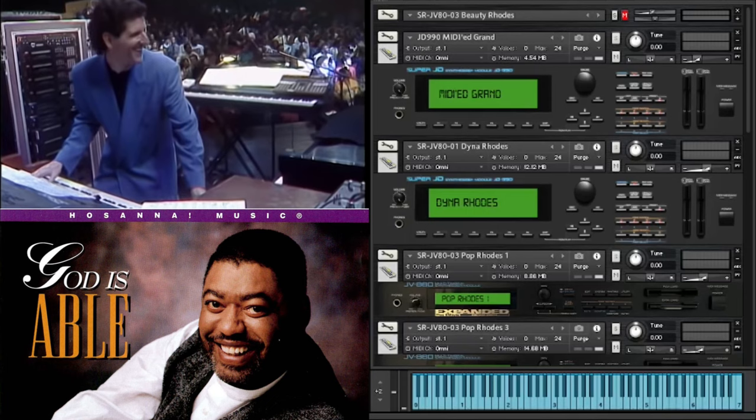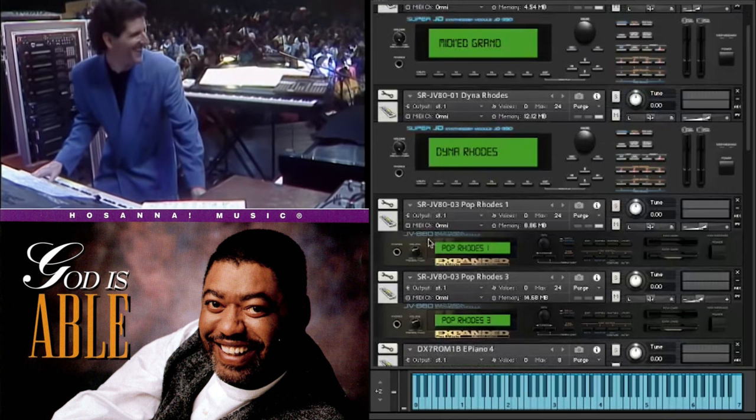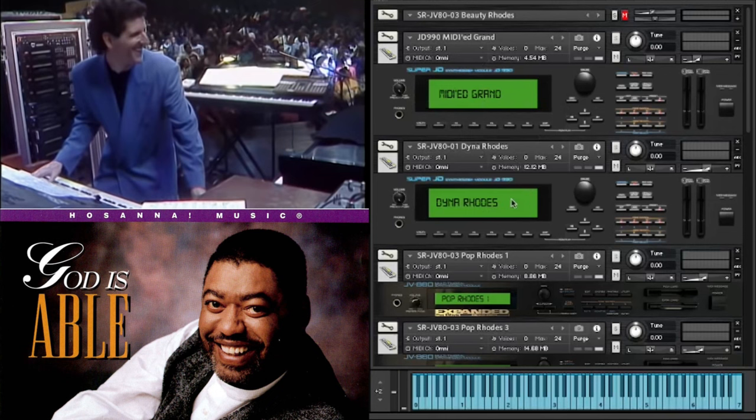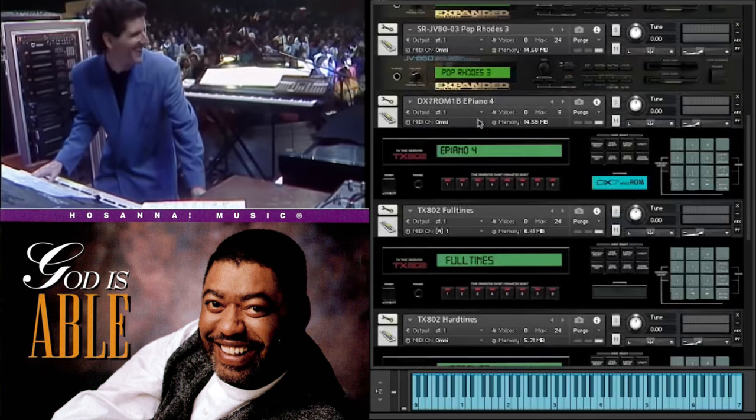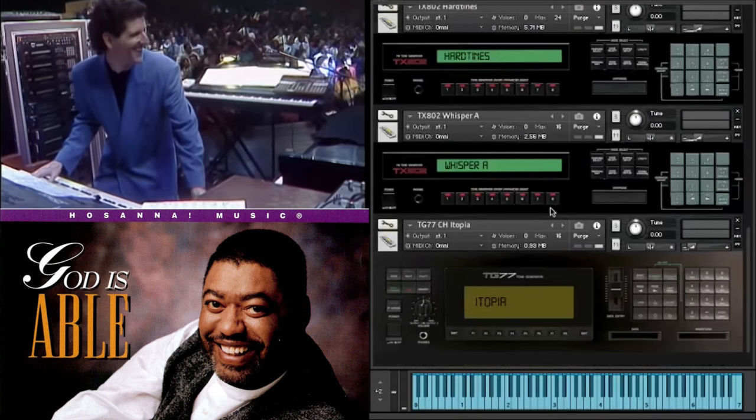So let's get into it. We've got 9 or 10 sounds from 3 types of keyboard modules, as you can see here. We've got the JD990, and within that, I do believe he probably loaded the SRJV80-01 and 03 expansion cards. He may have loaded them into a JV8080, but I believe more than likely it would have been the 990. Scrolling down, we've got sounds from the TX802 modules, an external DX7 ROM card, and also lastly the TG77.